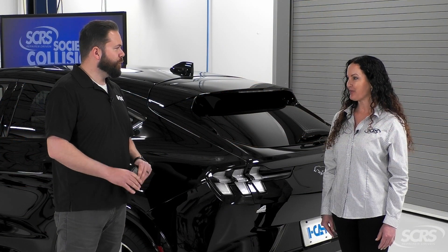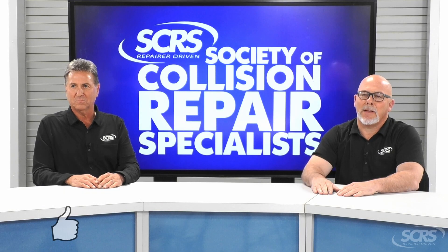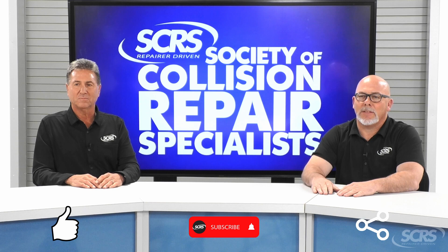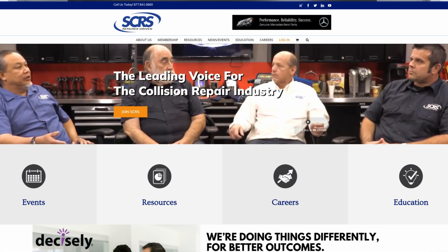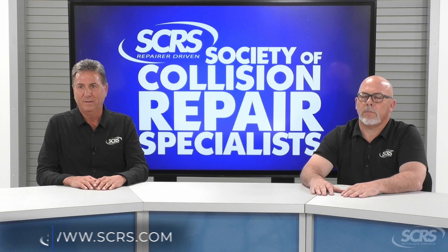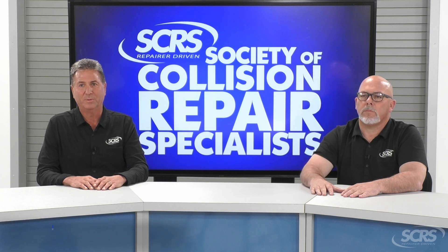Great information, thank you. If you found today's tip helpful, please hit the thumbs up, subscribe to the channel, and share the video. Comment below for any future suggestions. These videos are made possible by SCRS — if you aren't currently a member, I encourage you to join. Visit SCRS.com or use the link in the description below.